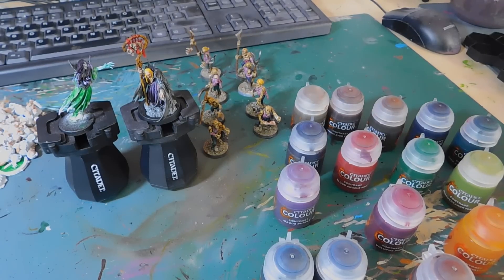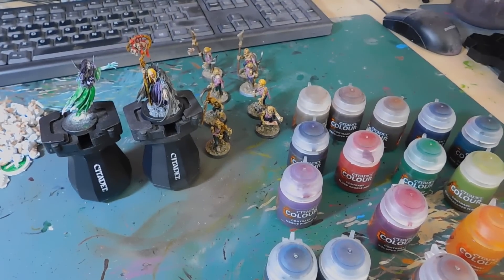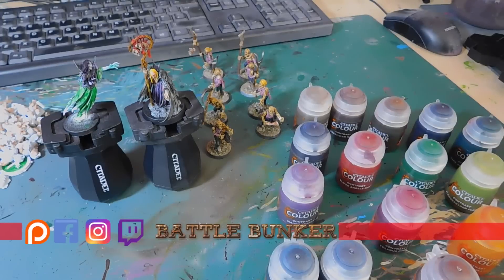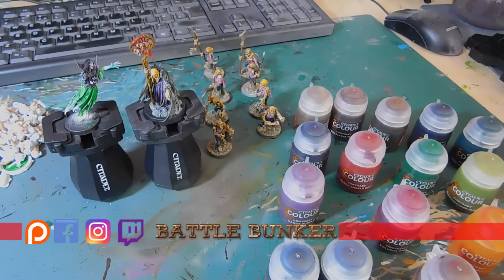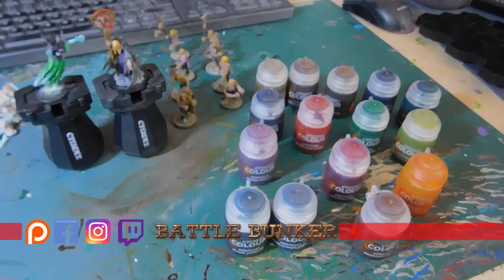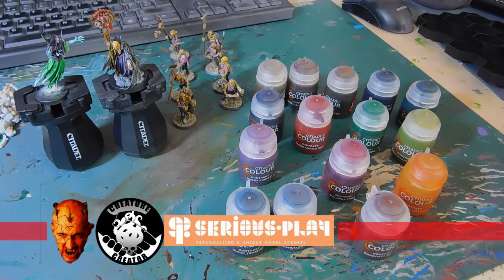Hello and welcome, Lucy here. I'm going to do my own personal review of the contrast paints. As you can see, we've got a handful — not too many because the store only had limited stock — but what we did get: wow, absolute wow.